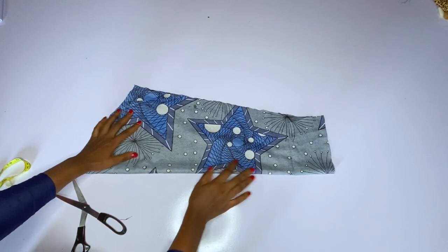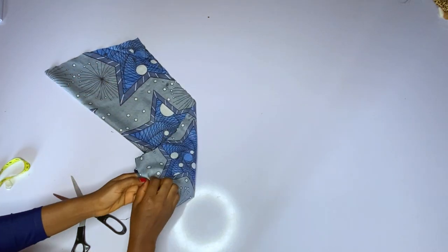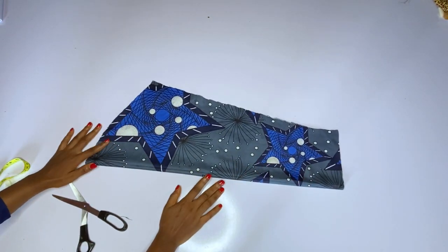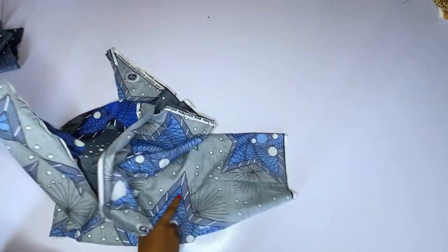In order to achieve our cones, what we are going to do is fold our ankara fabric — just fold it the normal way. This is the sleeve. I will also use the ankara fabric as the lining for this sleeve. Please add a lining if you are using an ankara sleeve — just add a lining to help your sleeve come out very well.